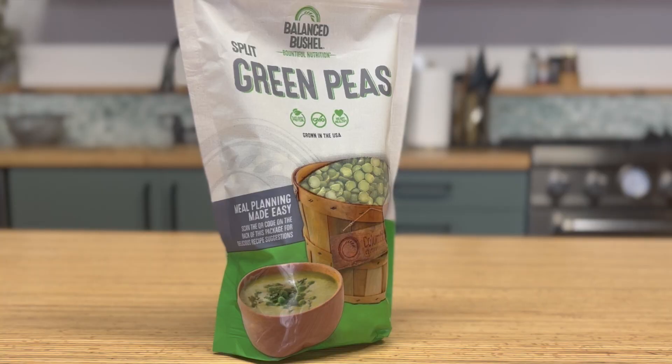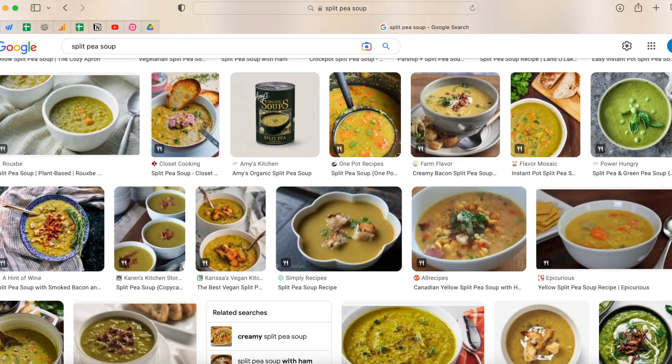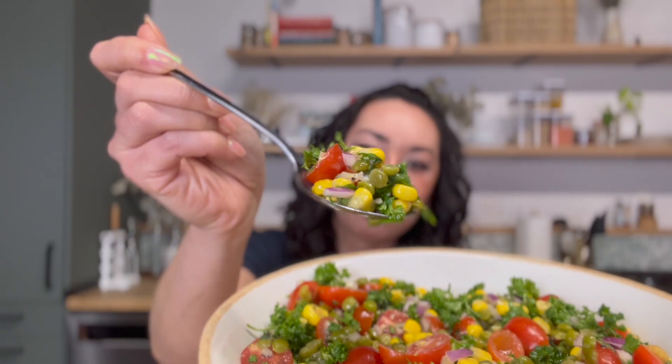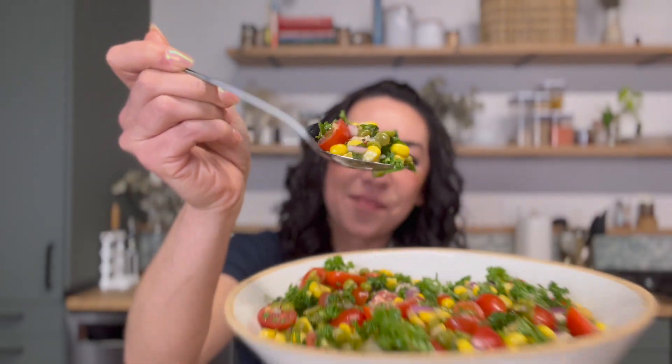There's no judgment from me if you thought green split peas are only good for split pea soup — until recently I thought the same thing. But today I'm sharing a super simple way to cook with them that has nothing to do with soup.